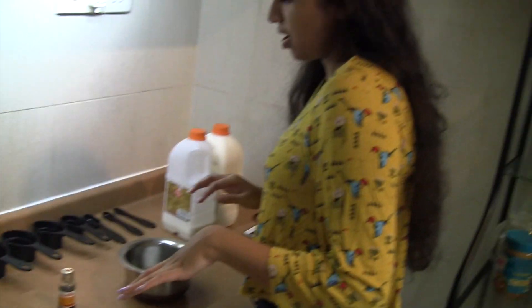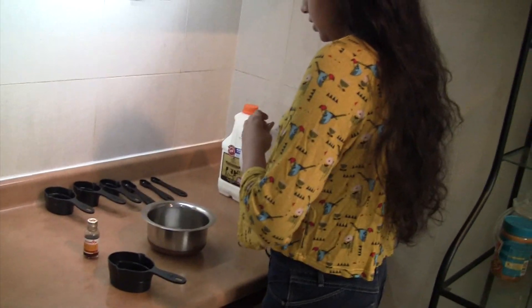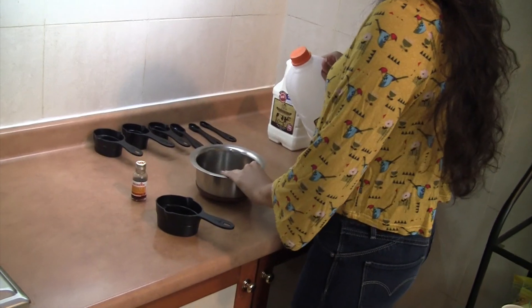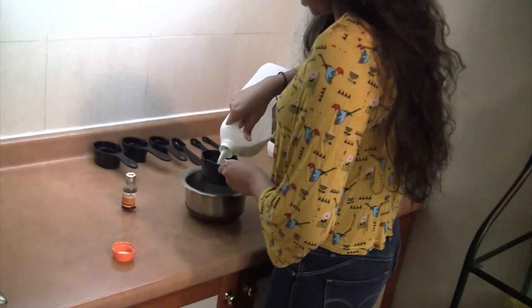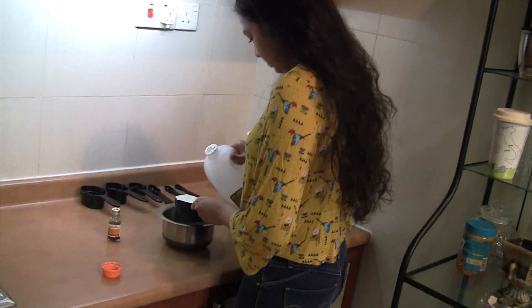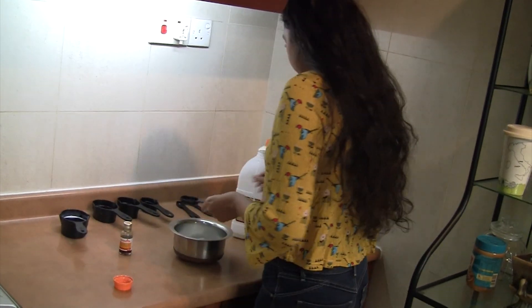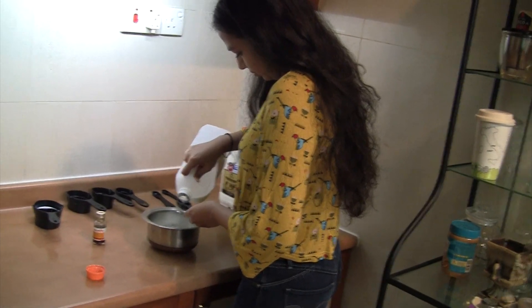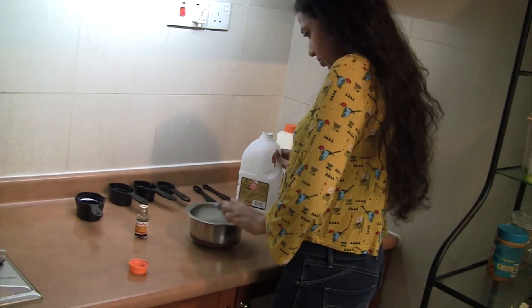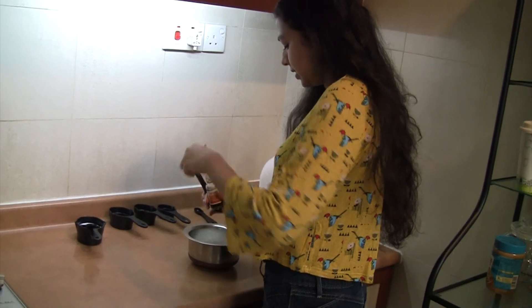We're gonna start off by taking some milk and vanilla essence. You need one cup of milk as well as two more tablespoons of milk, so I'm just gonna add it into this bowl because we're gonna be heating it up. Then we're just gonna add about half a teaspoon of vanilla essence into the milk.